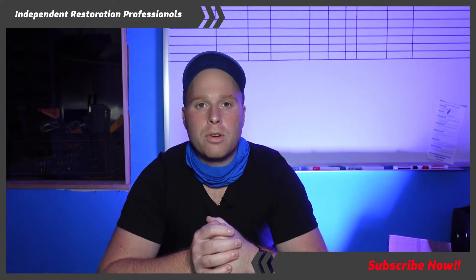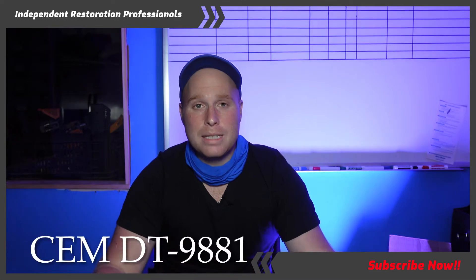Hey everybody, this is Zachary with the Independent Restoration Professionals, and today we're going to talk about the CEM DT9881 six-channel laser particle counter.